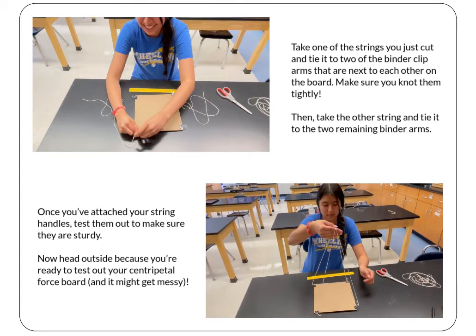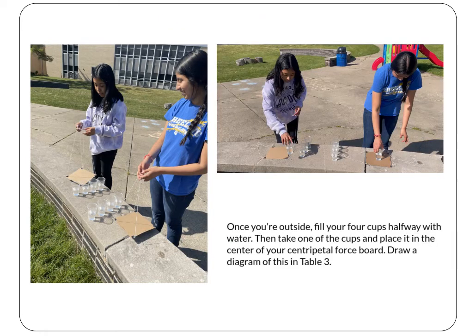Now head outside because you're ready to test out your centripetal force board — and this might get messy. Once you're outside, fill your four plastic cups with water. You might want to have some extra water on hand too for later.